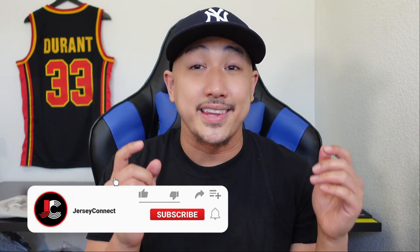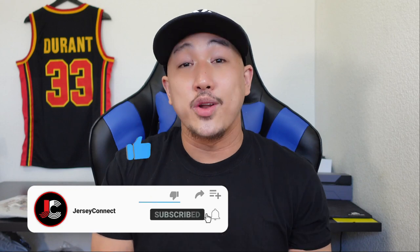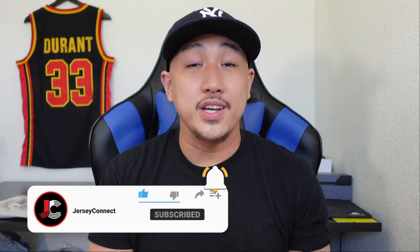If you guys find this video helpful, an easy way to support the channel is just by hitting like, subscribe, and hit that notification bell so when I drop new videos you don't miss out. Quick little side note, if you're interested in this particular jersey, I'm going to have an affiliate link to fanatics.com in the description below. Let's go ahead and get into it.